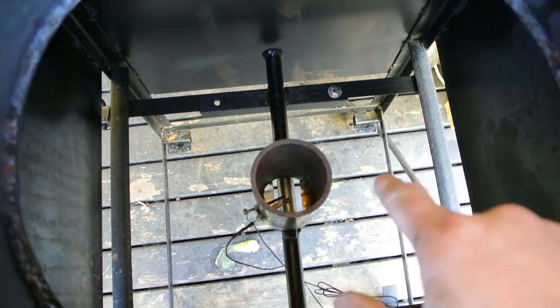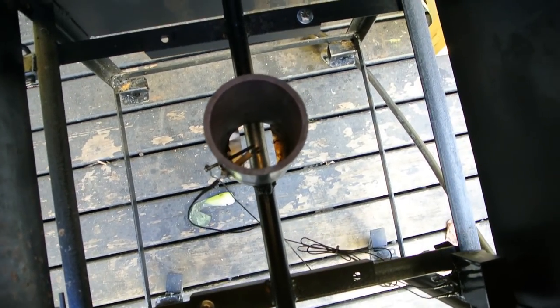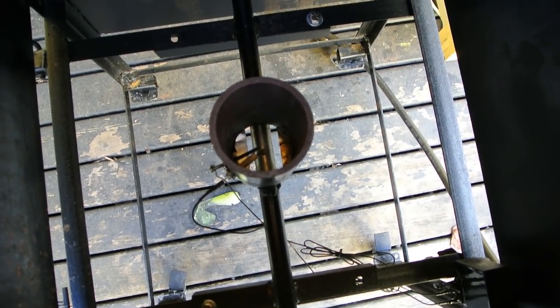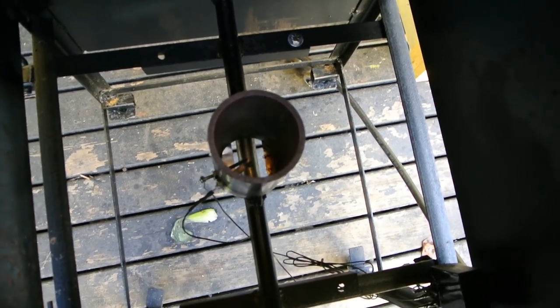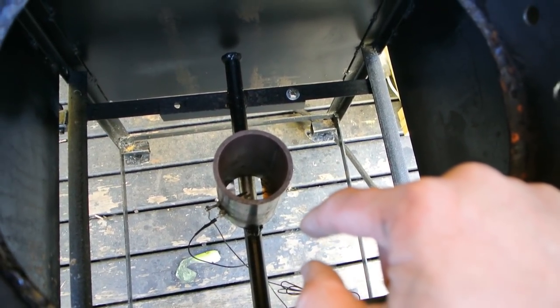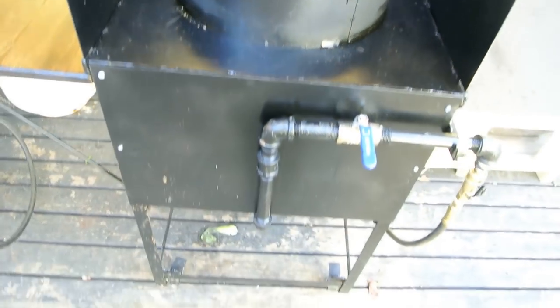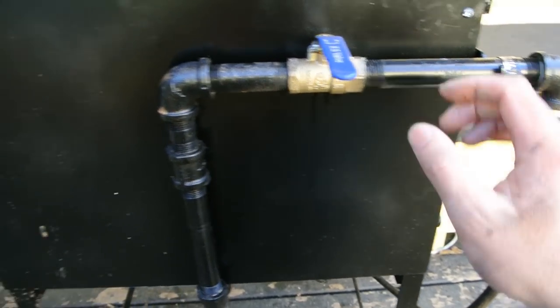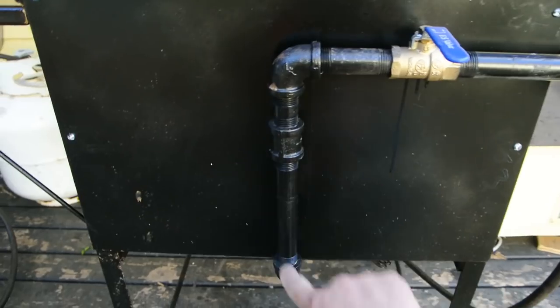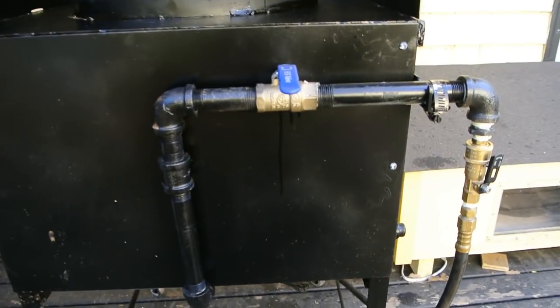The burner itself is bolted onto some angle iron and it has electronic ignition, which I'll show later. That was just a universal ignition that I got from a barbecue repair kit — I got it at the hardware store. I have it hooked up to a quick-release hose and a ball valve. Half-inch piping pipes into the burner itself, and that's all there is to it.